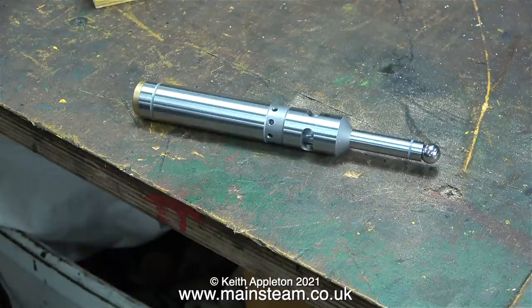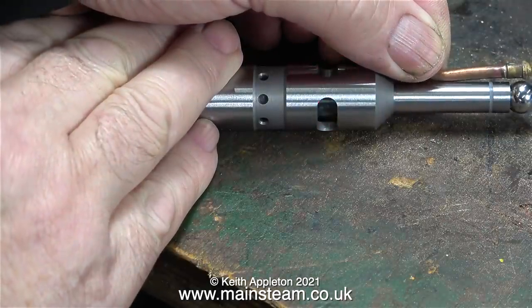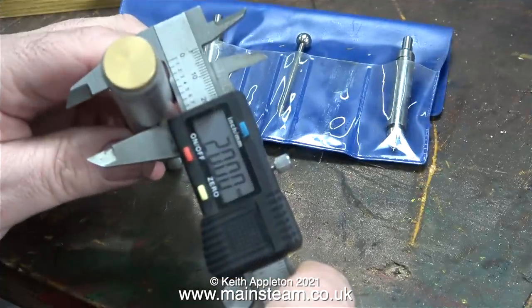It looks very much like a machine that you would vape with — an electronic cigarette substitute — and it's a really nice thing. I fitted the batteries and then, as per the instructions, I tested it. It seems to work fine. The ball at the end is insulated from the rest of the body, and the rest of the body fits in your collet chuck in the milling machine.